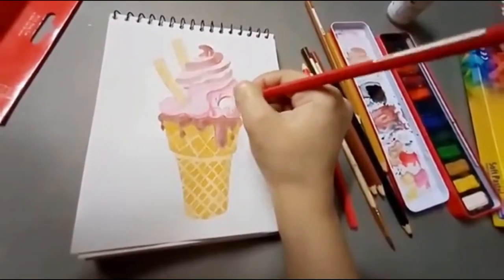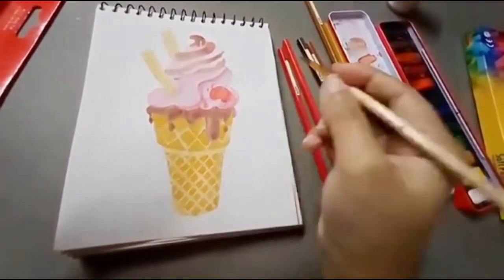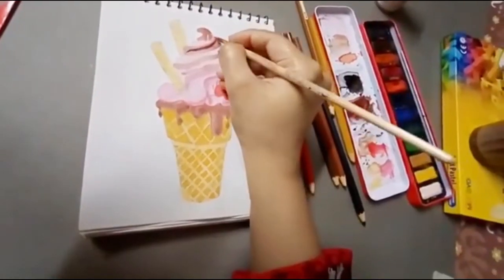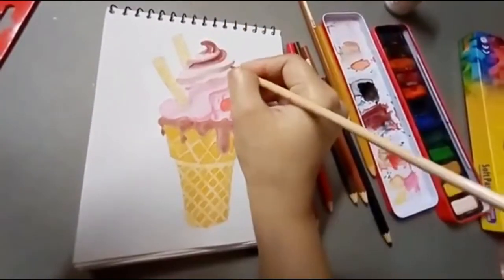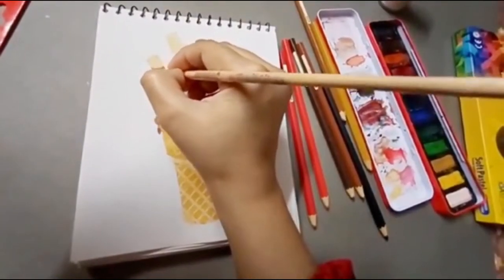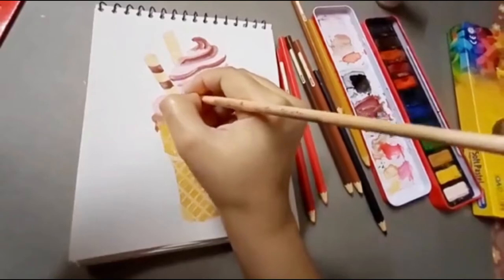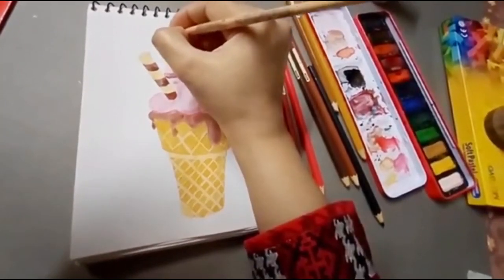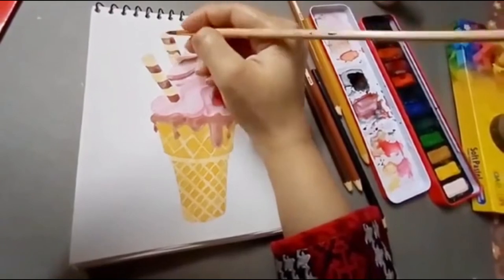I was looking for watercolor pencils for a particular shade but I didn't have that kit, so I am using what I have and blending it in. Now I am using the chocolate color and applying it. I have the toppings made — ice cream, chocolate, biscuits — all done. I am using lines and detailing, and after that you will see how fun the result will come out.